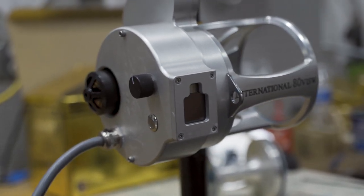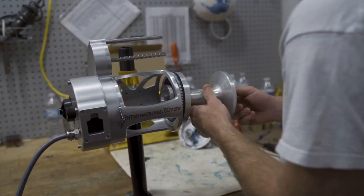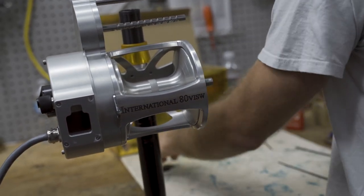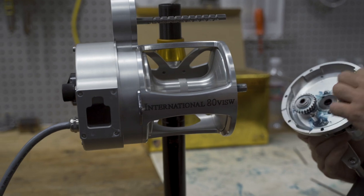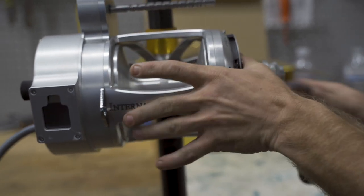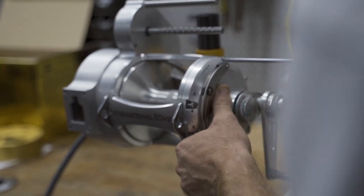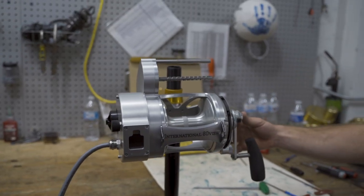That's how it looks with the motor cap on there. Now we're going to take the spool and stick it right into the frame. Make sure your anti-reverse clicks in and you've got your handle. Check your drag, make sure it's engaging — good to go. You've got your screws in, check your handle.